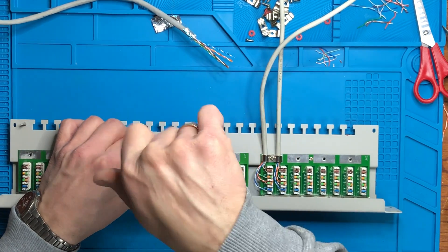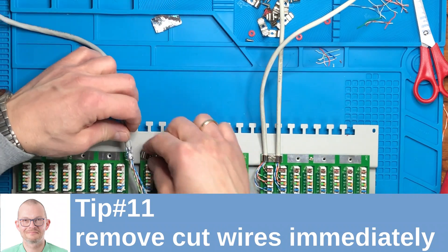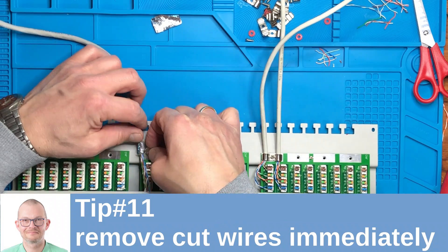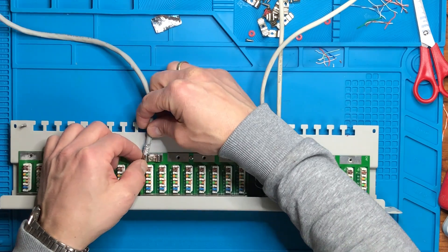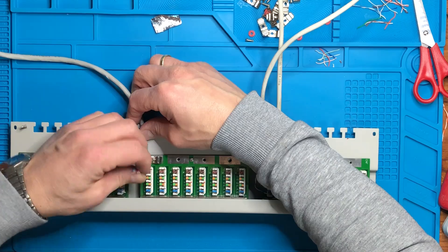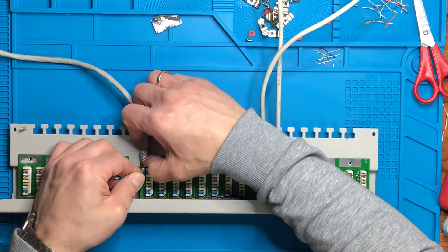Next tip: really remove cut wire pieces immediately. When you punch the cables in there are always small pieces of wire — in this case the ground wire from the shield. Remove them immediately from the case so that you don't have pieces of wire short-circuiting the whole installation.